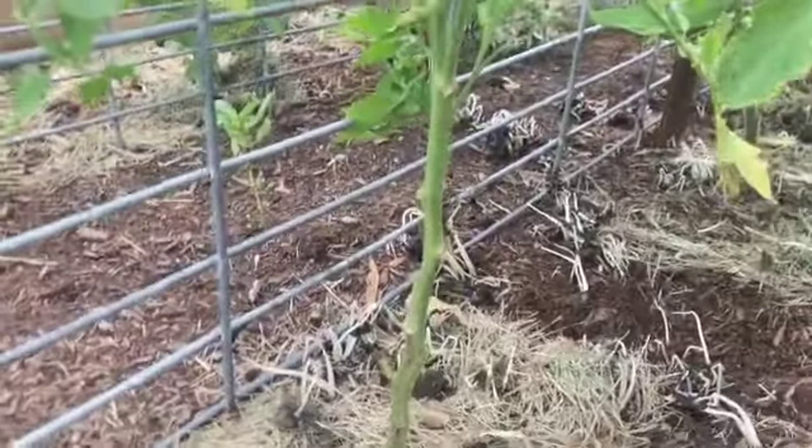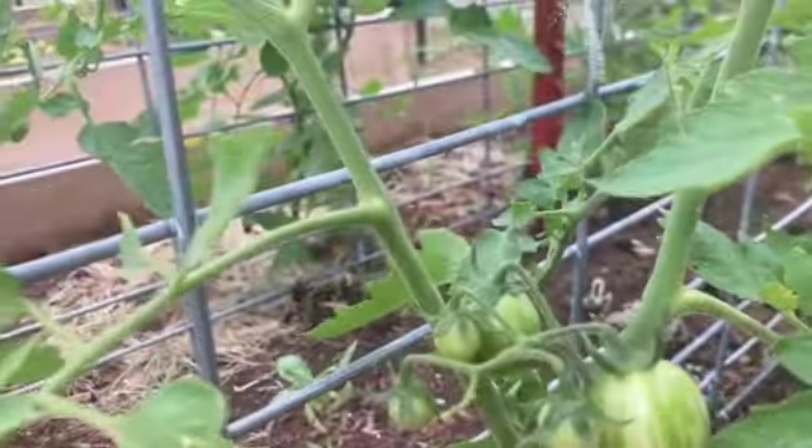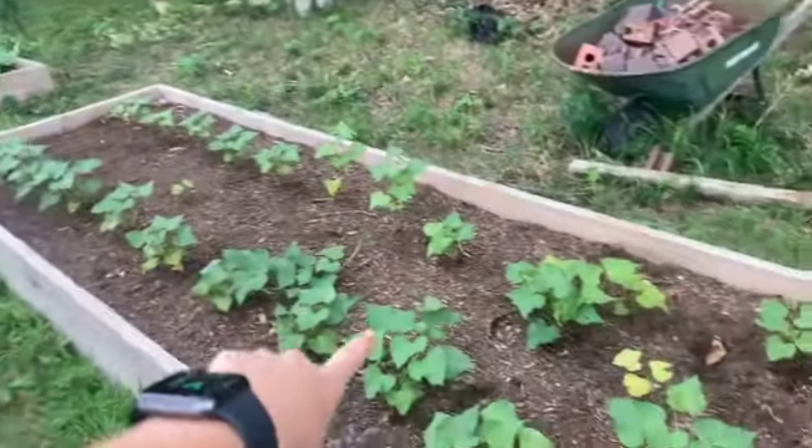I have some sunrise cherry tomatoes, Brad's Atomic Grapes, some Brandywines, and I believe some Black Beauties. These tomatoes are just barely starting to set flowers and will start setting fruit. I've started mulching around these with some grass clippings as well. I've been pruning off the bottoms — you really don't want your leaves to touch the soil because that's how you get fungal diseases. I can see some fruit on here.